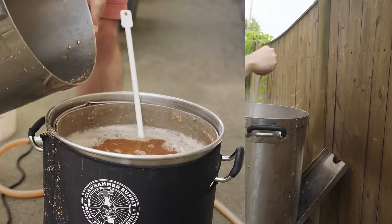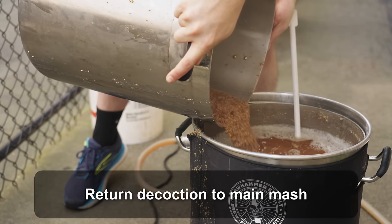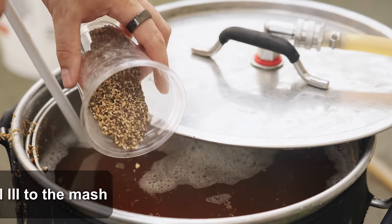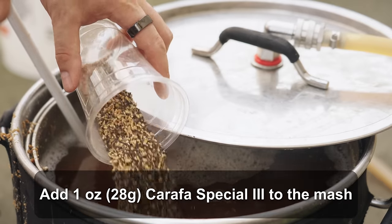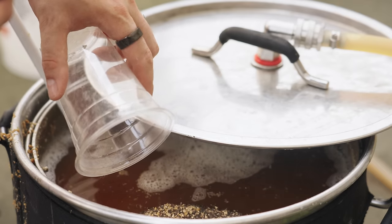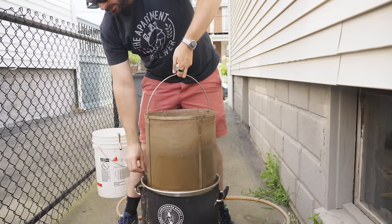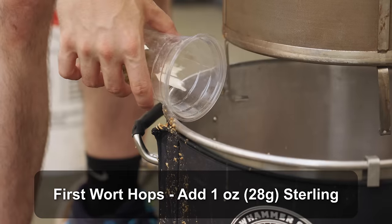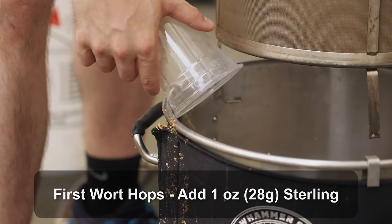Once the second decoction was complete I returned it to the main kettle, bringing everything up to about 170°F — our mash-out temperature. At this point I also added in my one ounce of Carafa Special 3, thoroughly mixing it in before letting the mash-out rest for 15 minutes. Once the mash-out was complete I pulled out the grain basket, let it drain for about 15 minutes, and added my one ounce of Sterling as first wort hops, while gradually raising the temperature to a boil.